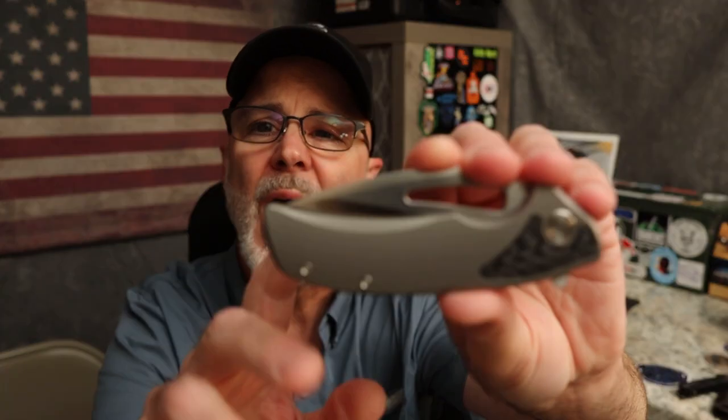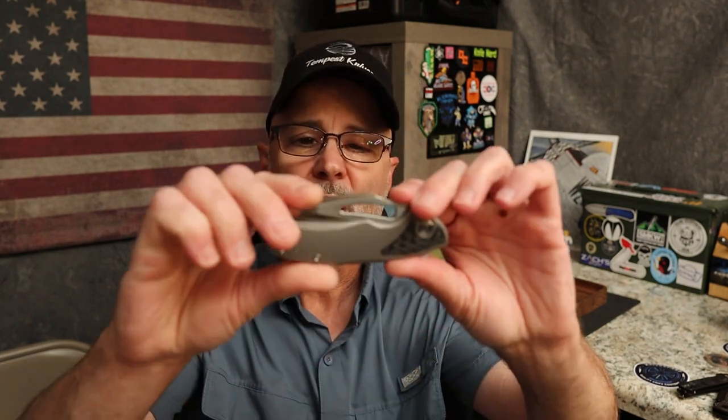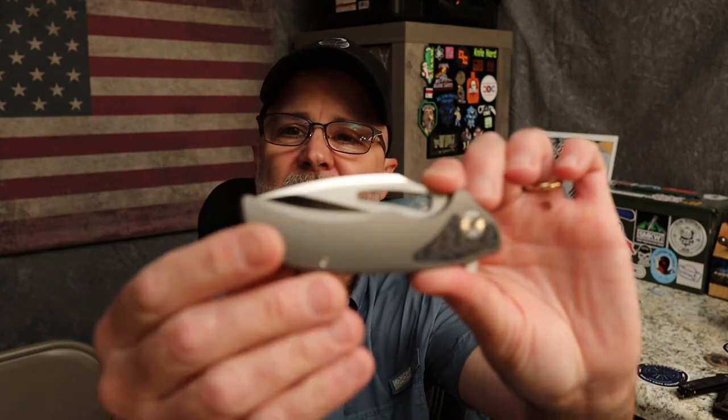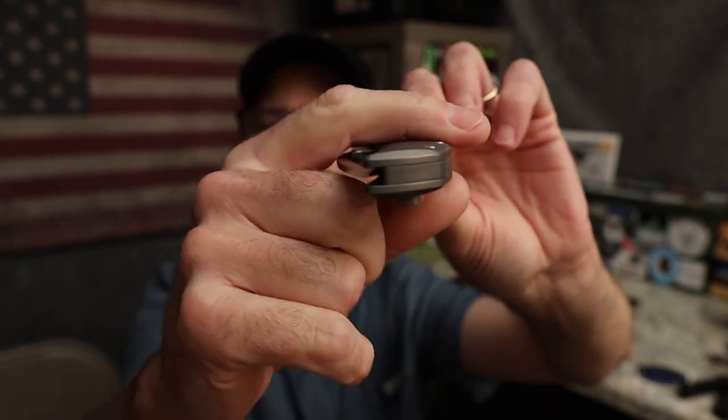This is on Kickstarter — I'll leave the link below. When I'm recording this there are 53 days to go, so by the time you see this it might be around 43. At this point there's $4,300 committed of a $20,000 goal, so he has a ways to go. He just needs to get the word out and tell people about this really cool knife.